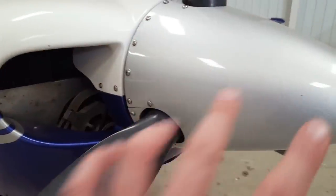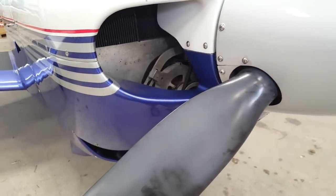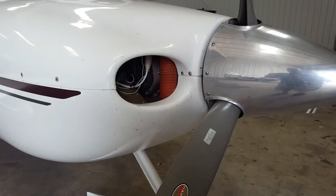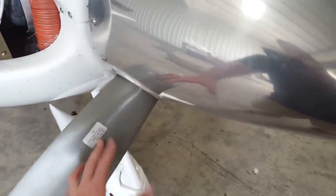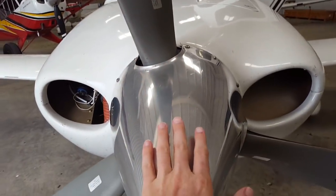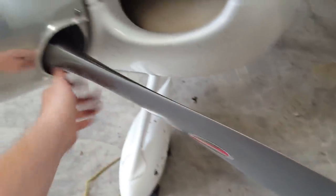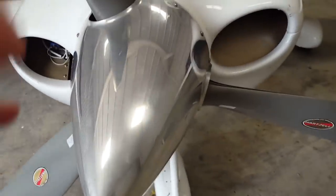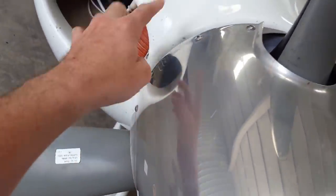Now we want to focus on the spinner and the propeller. It's a good idea here to feel the propeller and the spinner and make sure that it's all there. You don't want to do this while the engine's running because it's just going to be a lot harder to feel if there's any problems with the engine or the tip. It's a good idea while we're working in this area to make sure all, or at least most, of these screws are present.